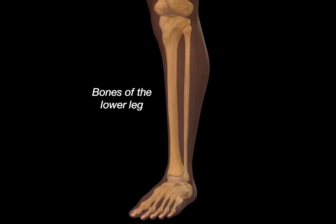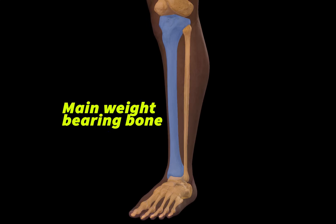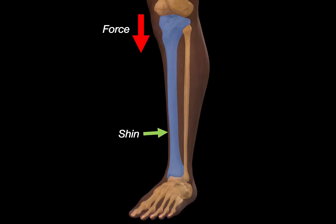This is a video about the bones of the lower leg, more specifically about the tibia and the fibula. The tibia is the main weight-bearing bone. It forms the shin and helps make up the joints at both the knee and the ankle.